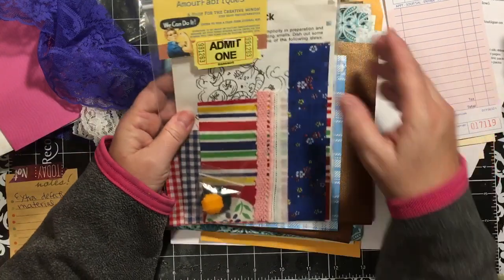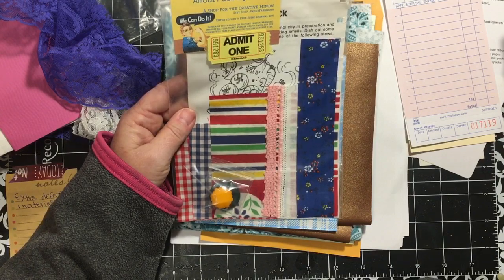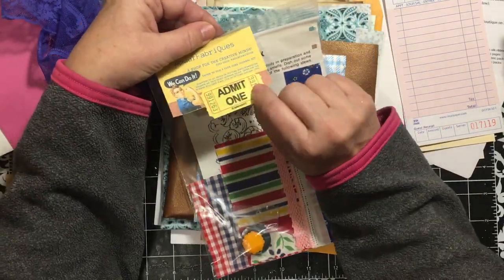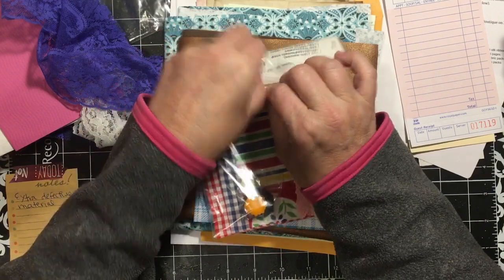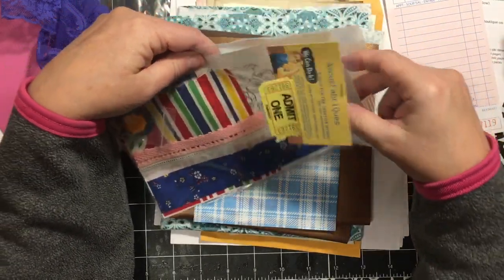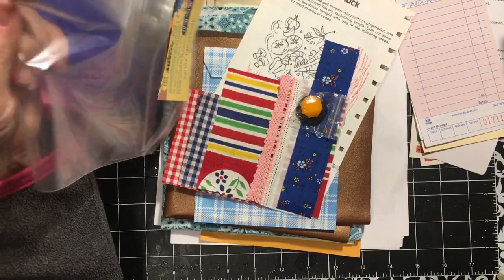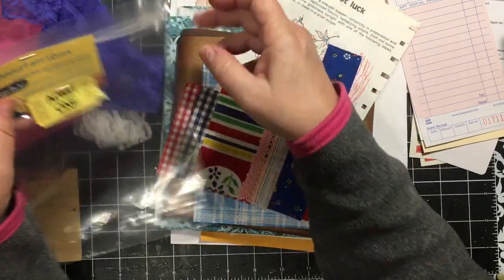Next we have the Amour Fabrics - a shop for the creative minds. I've gone on here and looked and she's got some awesome stuff. And if you bought the kit, she is going to do a giveaway - she's giving away one of her Junk Trunk kits, I believe. So this is from Amour Fabrics, and she is more than just fabrics - she has quilts and chenille bedspreads and all kinds of cool stuff on there. I love her card and I will probably put this card in my book.